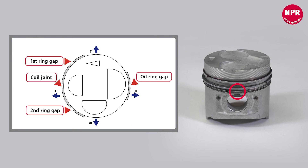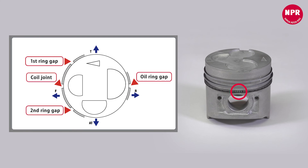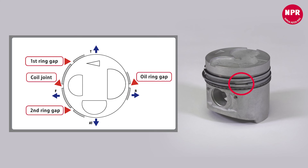Lastly, adjust and set the positions of the end gap of each ring as shown in the image. Correctly positioning them will prevent gas leaks and initial oil leaks into the combustion chamber.